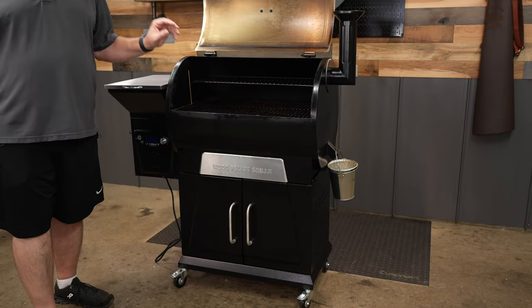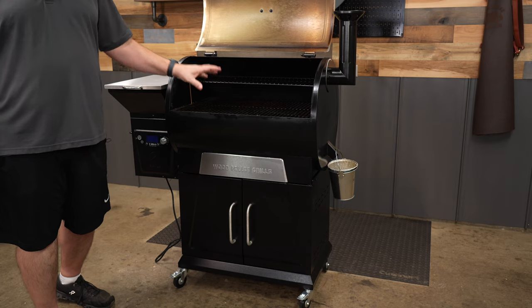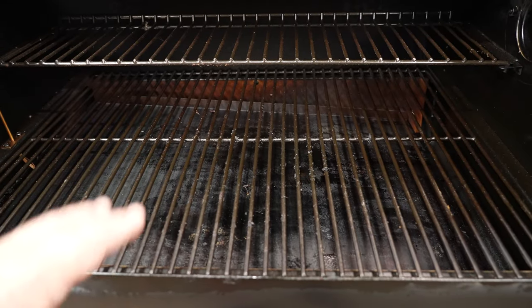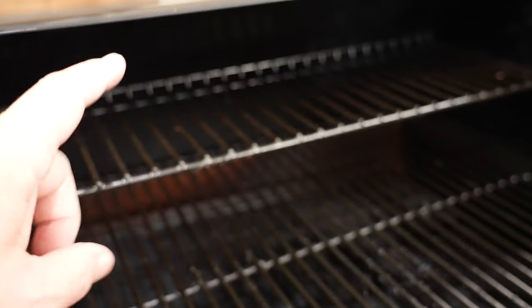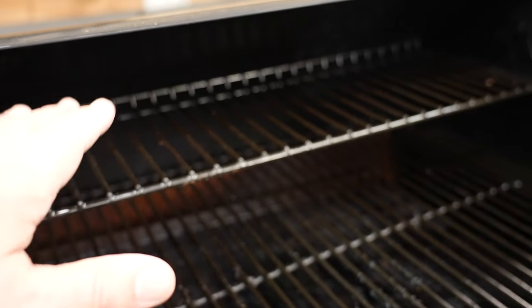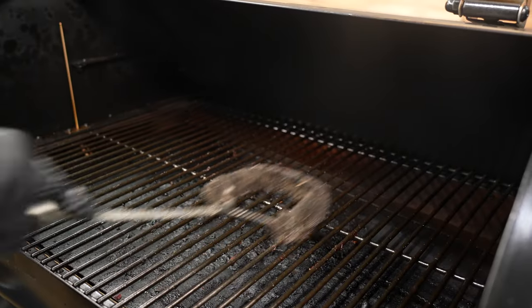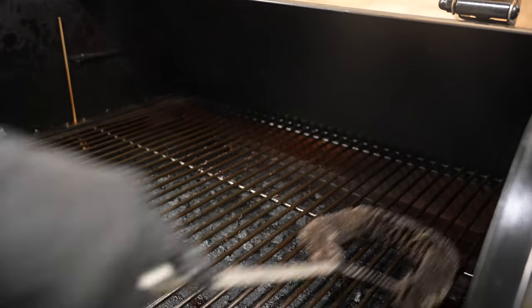Let's get into the chamber. We have 697 square inches of cooking space — 504 square inches on the bottom rack and 193 on the single top rack. The grates are porcelain coated, which helps scraping off debris a lot easier.